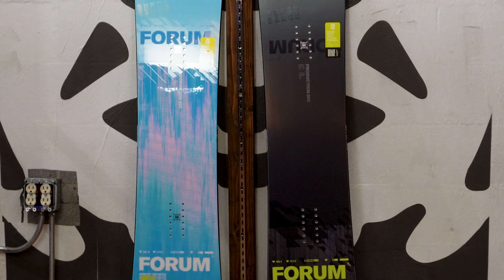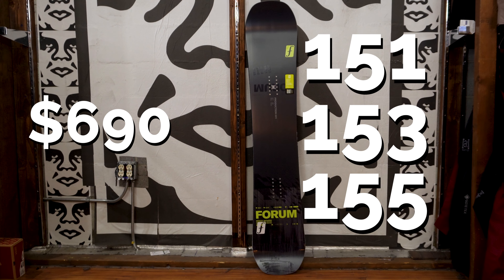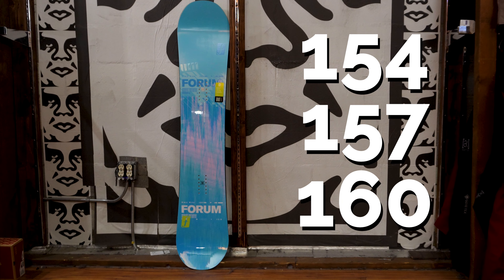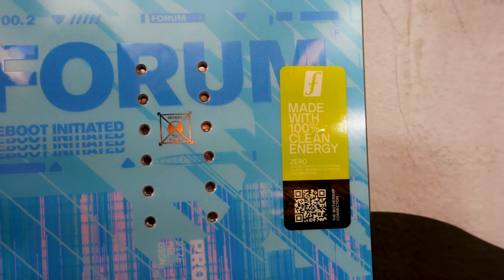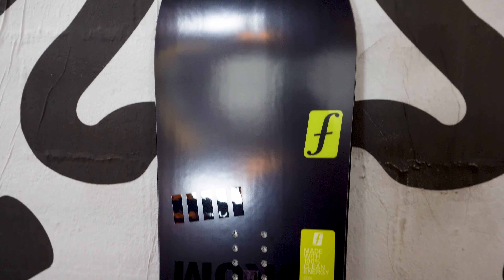For both of these boards you'll get a retail price of $690. The Production One comes in sizes 151, 153, and 155, and the Production Two comes in sizes 154, 157, and 160. Both of these Forum boards are being constructed at the Mothership Factory in Austria, which is where Capita and Spring Break are both made. So if you know that you like the ride and feel of Capita boards, you'll absolutely love these new Forum boards as well.